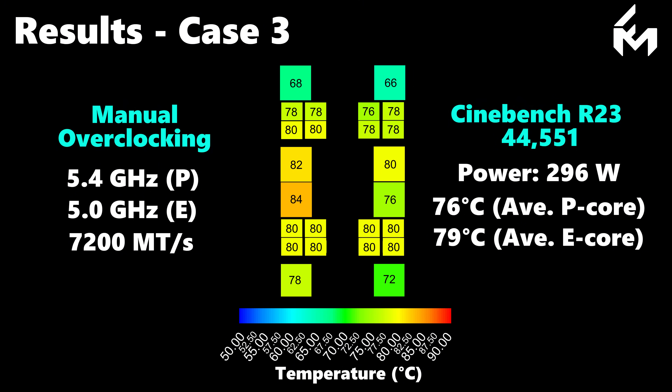Note how the E-cores are now running hotter than the P-cores as a result of the steep overclocking applied to these clusters. We can also observe a similar temperature pattern to the previous cases, where the central P-cores exhibit the highest temperatures due to their bounded conditions — followed by the southern P-cores, while the northern P-cores remain the coolest due to their favorable location.